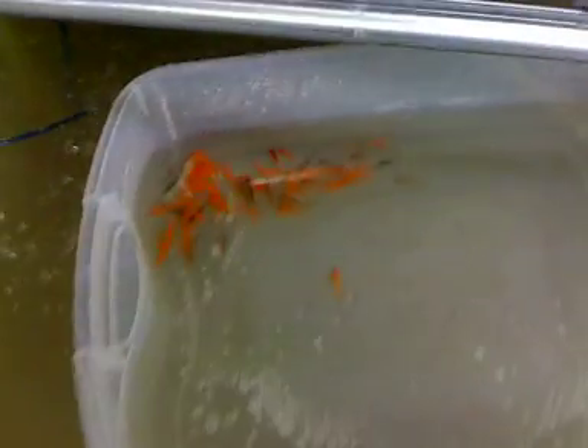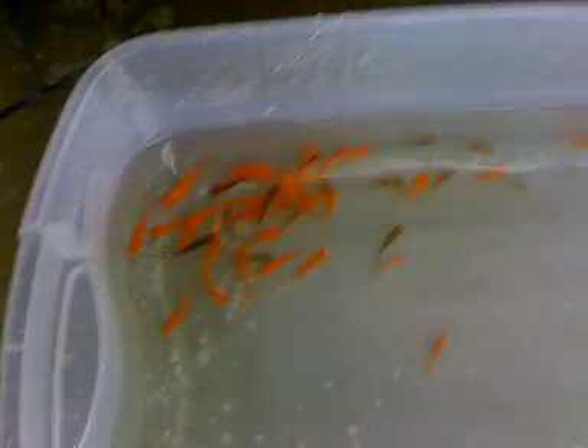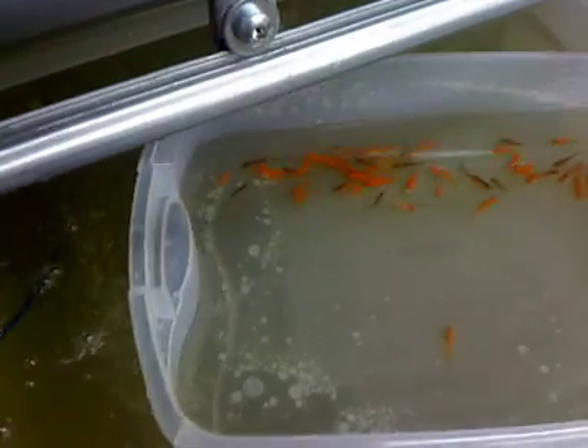Today I went out and bought some fish. We're going to start it out with some feeder goldfish. They're not the most hardy species — that one right there is already backstroking, just laid on the bottom. I bought 36 of them for like $3.50, something ridiculous like that. Water temperature is up to about 65, probably 70 degrees.